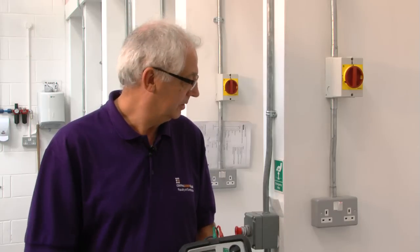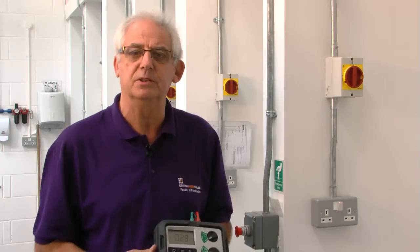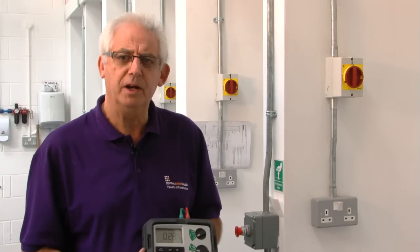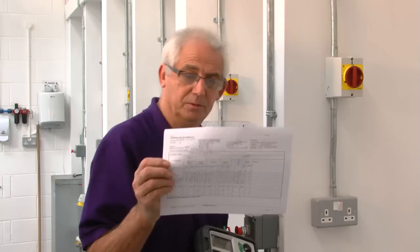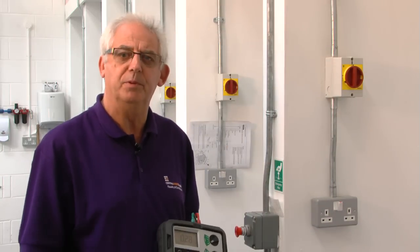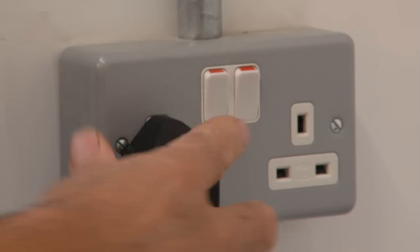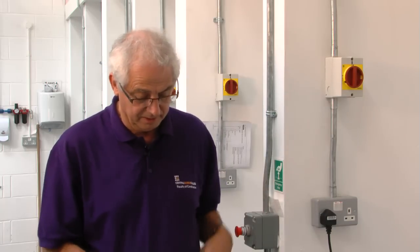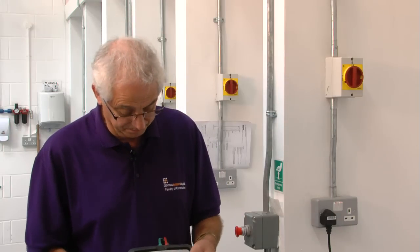What I'm going to do now is take a ZS value on all of the sockets on the ring. I know that the maximum ZS measured on this certificate was 0.33. Providing the value I get is within 0.05 of that, I'll be quite happy that there's been no deterioration of the ring. For that, I need an earth loop impedance meter with a no-trip facility on it, because I know that this ring circuit is protected by an RCD.